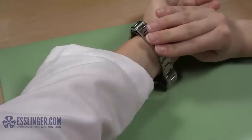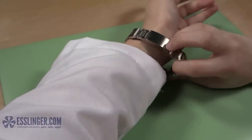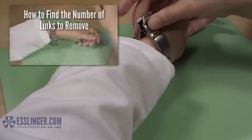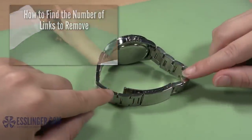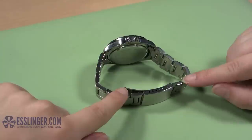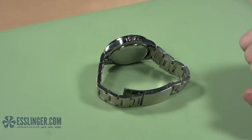When you need to remove links from your watch band, it helps to know exactly how many you need to remove. For help determining how many links should be removed, check out this link. Once you know how many links to remove, decide how many to remove from each side. Any time you are removing more than one link, you should split the total between both sides of the clasp so the clasp will stay centered on your wrist.